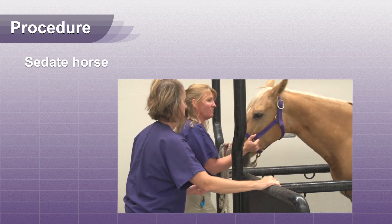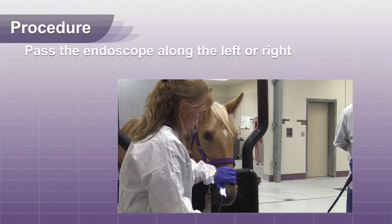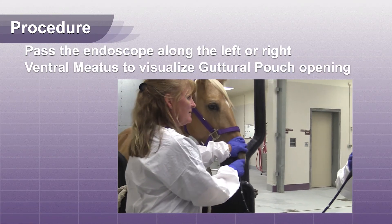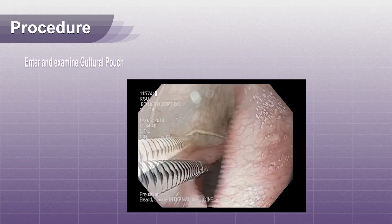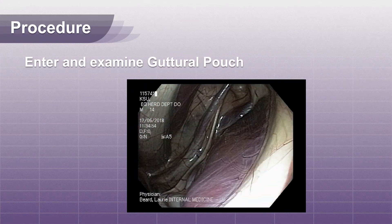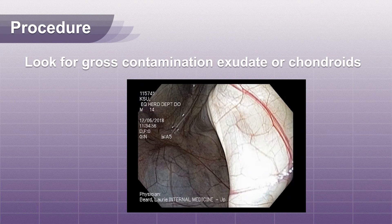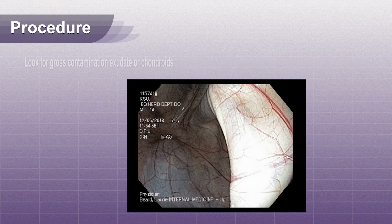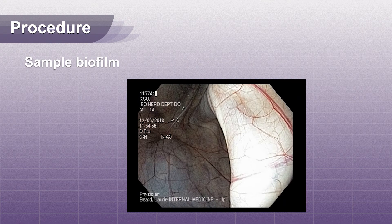The horse should be sedated to allow for placement of the endoscope. Pass the endoscope along the left or right ventral meatus until you can visualize the guttural pouch opening. Enter and examine the guttural pouch. Look for gross contamination, exudate, or chondroids. If these are present, remove them and treat the guttural pouch. Even if the guttural pouch looks clean, the biofilm can harbor the strep equi organism and should be sampled.